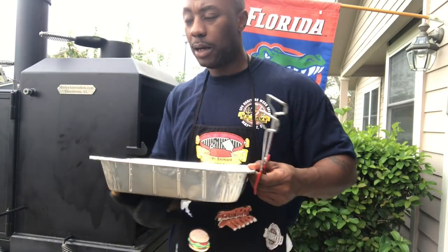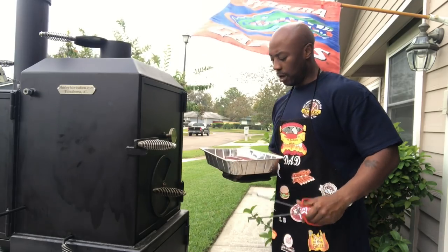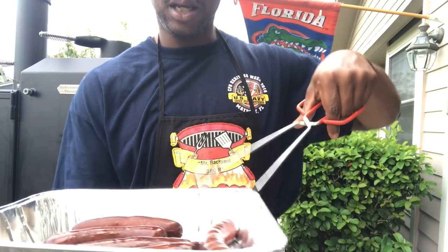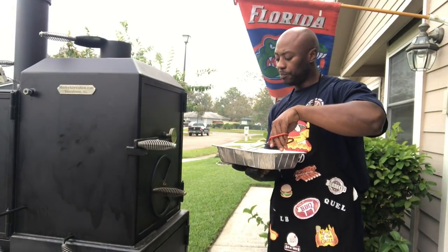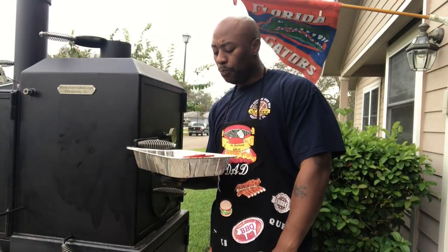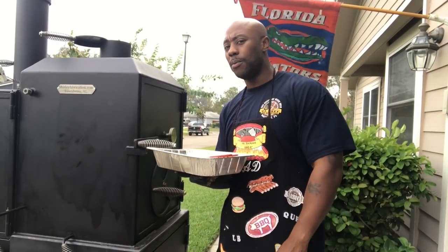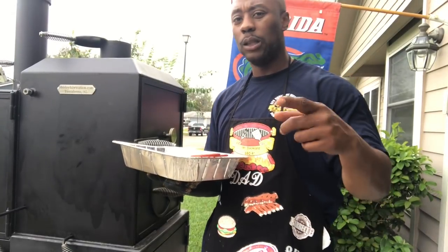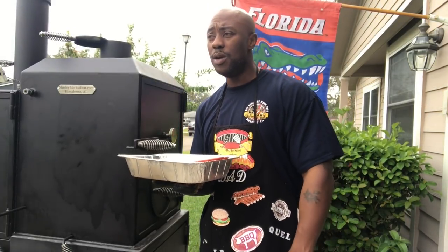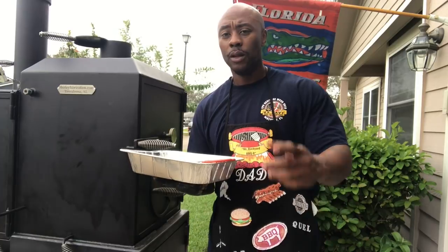Yep, off the chain! About to go in here and let the kids eat up on these. You can see the juiciness on them — look at the shine. No marks, no burst casings, nothing like that. Just pure smoke coming through in the heat. Like I said, it was about close to two hours, maybe two hours ten minutes on these smoked sausages. This is Mr. B from Backyard Barbecue — don't forget to like, comment, subscribe. Hit me up by email or phone, and let's chop it up about anything related to smoking, whether it's for Thanksgiving, Christmas, or New Year's.